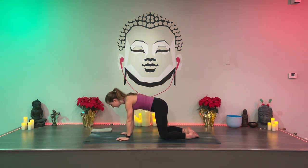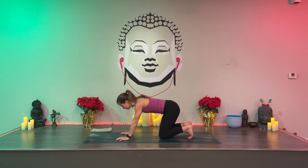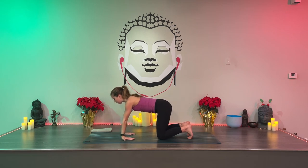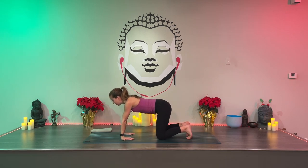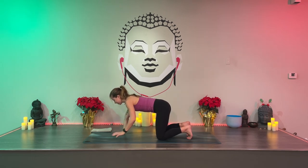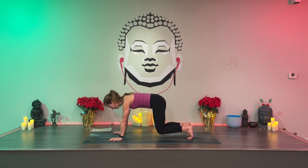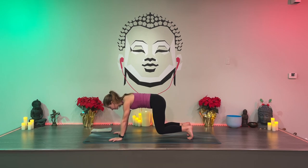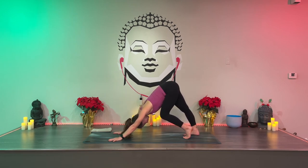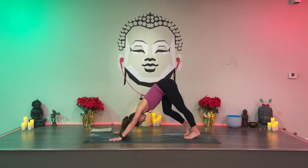Extend your arms forward and come forward to tabletop. Bump your knees under your hips. Tuck your toes and shift your weight forwards and backwards a few times. You might also flip your wrists so the fingers point back — that way you're stretching the bottoms of your feet and your wrists. Turn your fingertips to point forward, keep your toes tucked, hover your knees off the mat, and look between your thumbs. Plug your shoulder heads back. Keep your knees bent as you lift your hips up — bear pose. Push your stomach to your thighs, lengthen your waist. Straighten your right leg, sink your heel to the floor, then switch. Pedal it out.